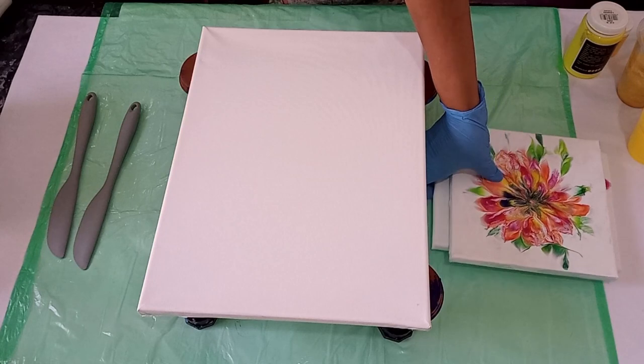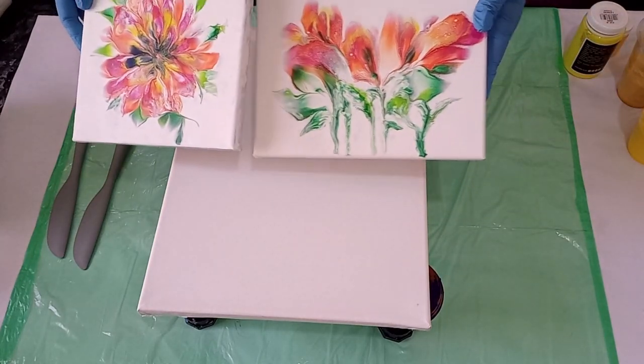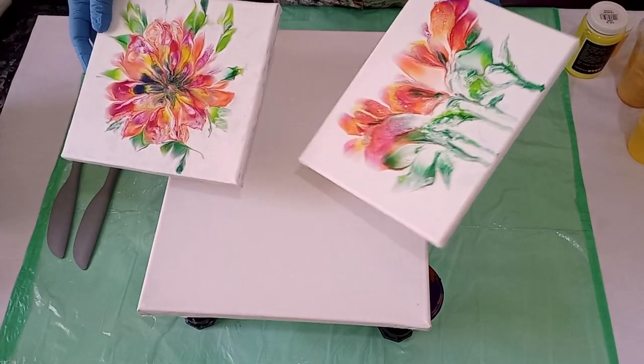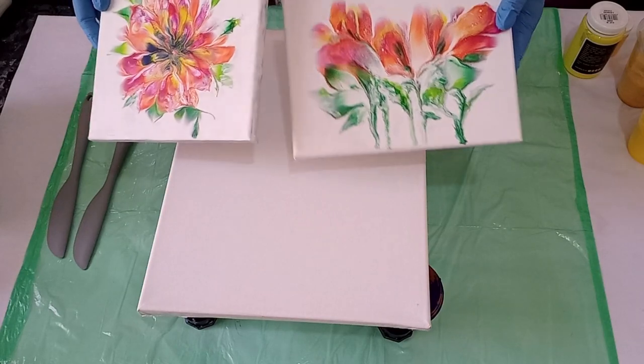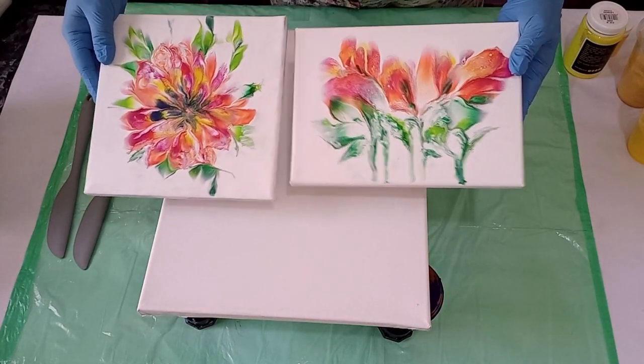And then the flower dips — the colors stay as vibrant as when I left the pieces and it's so beautiful. I will also put some resin on this and then these two will be sold as a set.